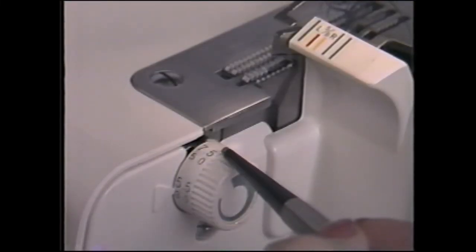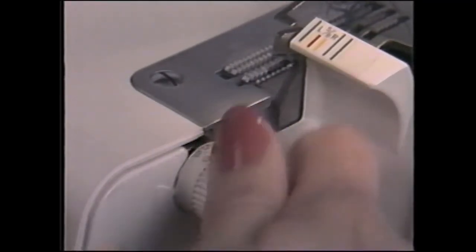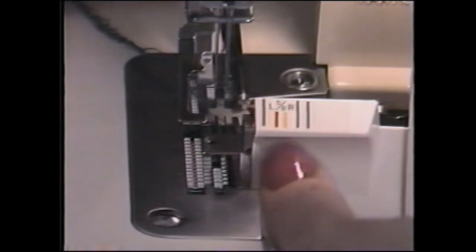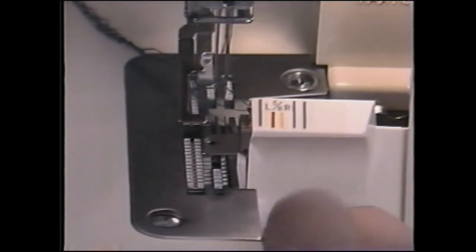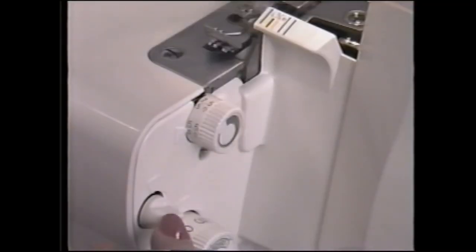The stitch width dial has two sets of numbers indicating two width ranges. The larger numbers, 5.5 and 7.5 millimeters, indicate the stitch width when the left-hand needle is in use. The smaller numbers, 3 and 5, apply when using the right-hand needle. The M setting is for the rolled edge. Adjusting the stitch width moves the knife blade as well as the stitch fingers for complete fabric support with any stitch width, and the width is infinitely variable between either end of the range. You'll generally use a wider stitch for loosely woven fabrics and a narrower stitch on knitted, tightly woven or sheer fabrics. When no trimming is desired — stitching on a fold, for instance — turn this switch clockwise to the lock position to disengage the cutting action.